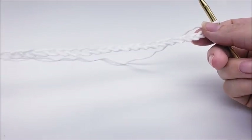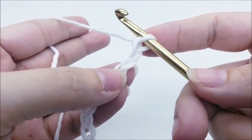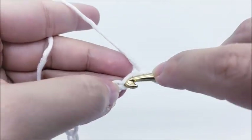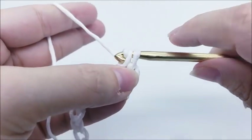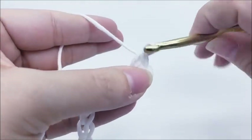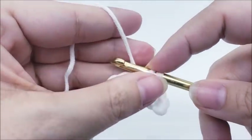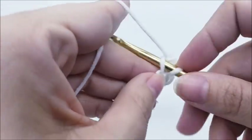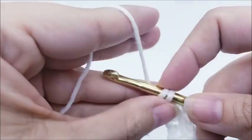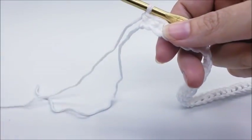We're going to start with a chain of 53. We're going to single crochet in the second stitch from the hook — remember we don't count the one on our hook, so the second one over. Single crochet in every stitch for the length of the chain. At the end of row one you should have a total of 52 stitches.